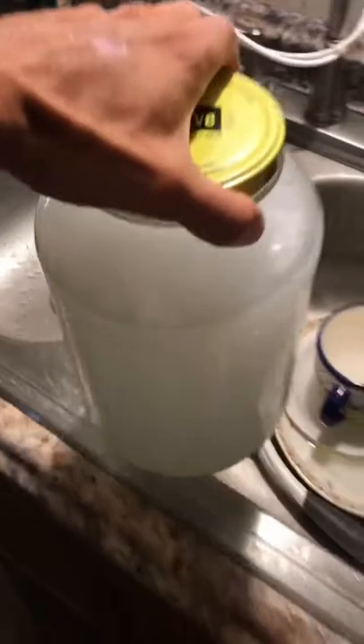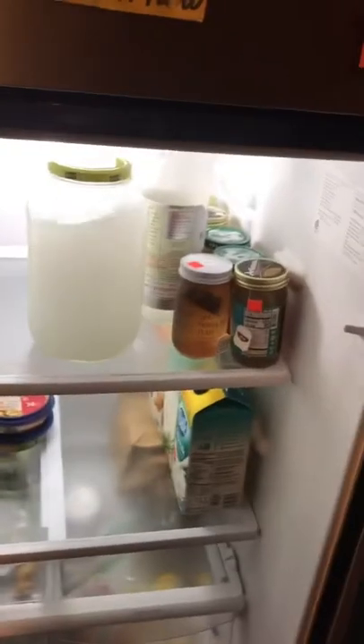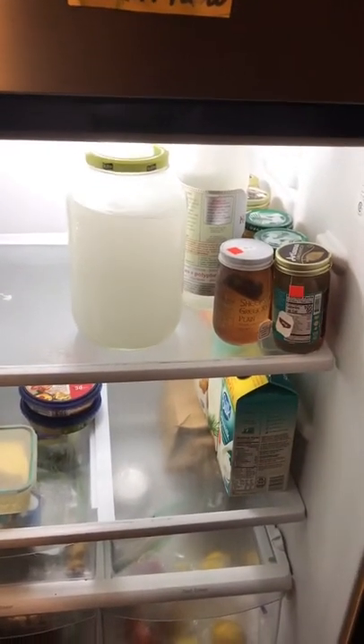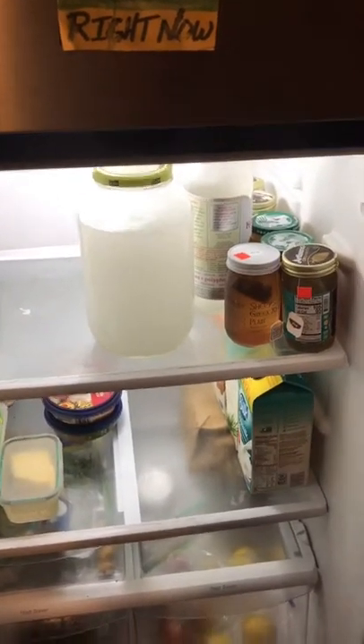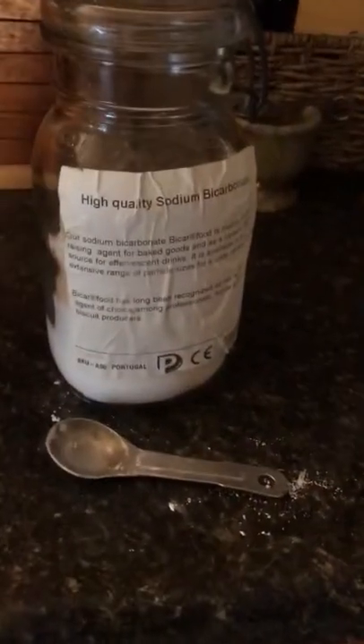Pop it in the refrigerator. Set a timer for about an hour, check on it, and shake it again. Then preferably leave it in the refrigerator until the next morning. The next morning, add your trace amounts of high quality sodium bicarbonate, shake it up really well, and put it back in the fridge. Once everything has settled, pour off the top into another container, leaving any residual powder that didn't react at the bottom. And there it is — magnesium bicarbonate. Enjoy your medicine, much love.